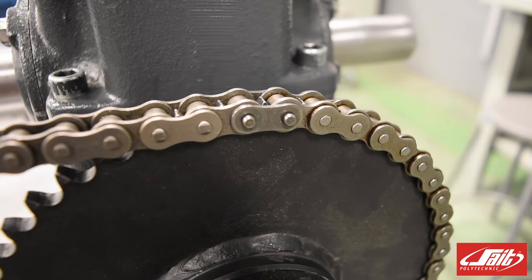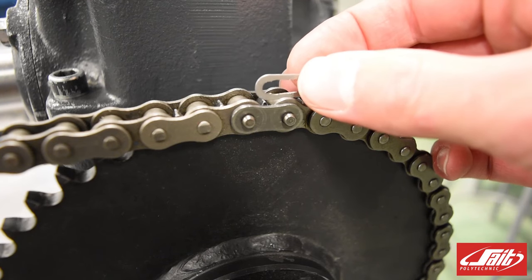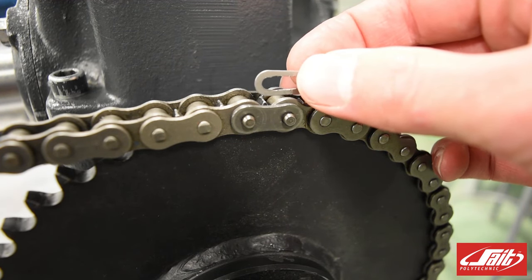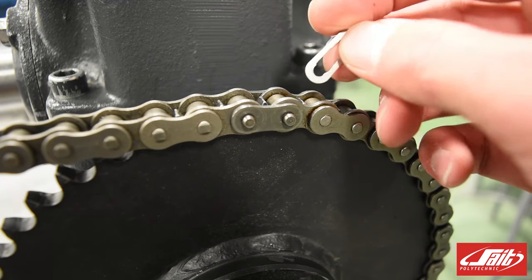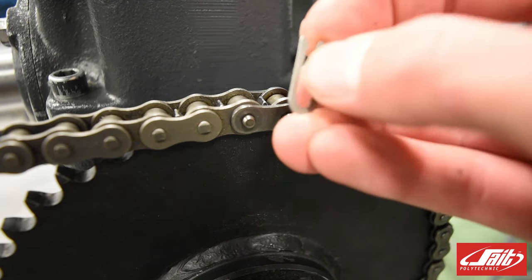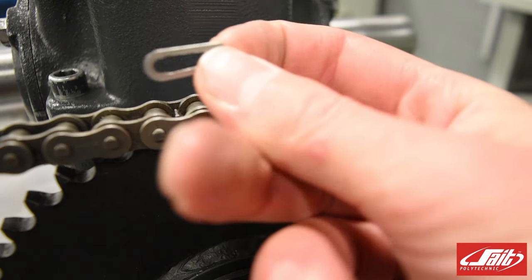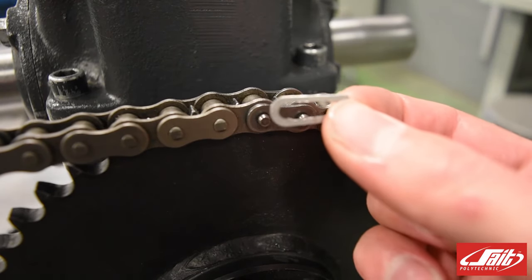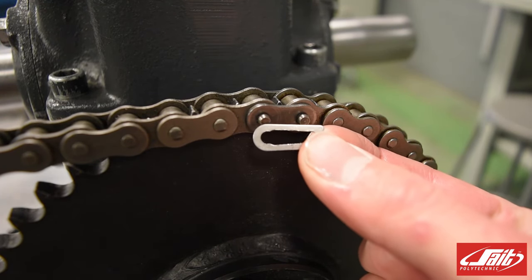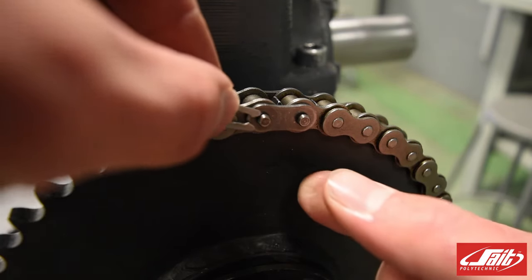Now that we know the direction of rotation of our motor, we can apply our master link. The master link which joins the chain has a little clip that has a direction it needs to be applied to. We can see it has an open end and a closed end, and it needs to travel with the closed end in the direction of rotation. So if our chain is rotating that direction, we need to apply the clip so it faces this direction. Think of it like Pac-Man backwards.